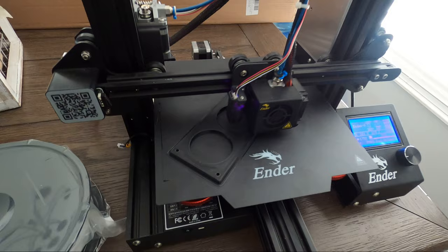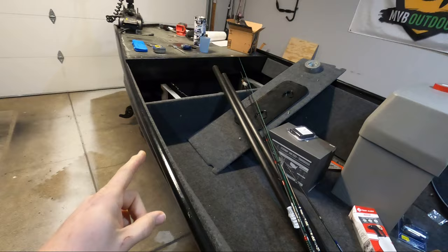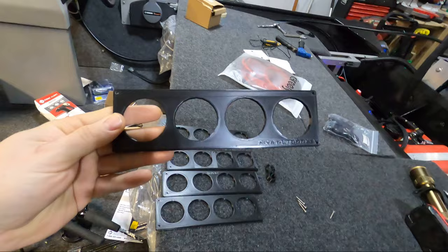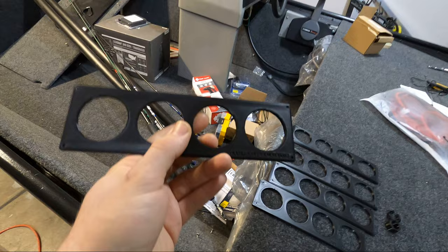All right guys, it's been a few days and I'm excited to get this rod holder completed today. I've spent the last couple days working out different revisions and designs for the rod holder cover, so let me walk you through what I've done so far. This was my original idea. The first issue I had was that the tubes didn't fit through the holes, so I had to enlarge the holes, and I wasn't super thrilled with just the general look of it. So that was revision one.